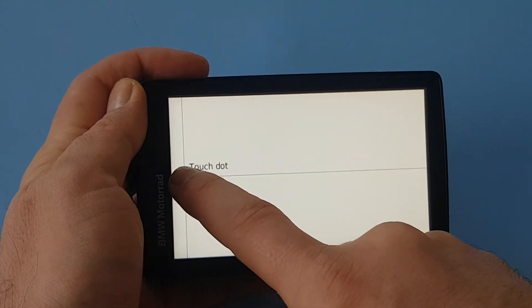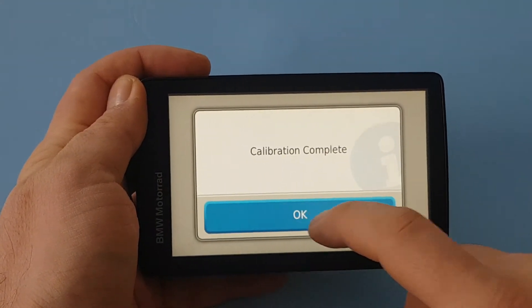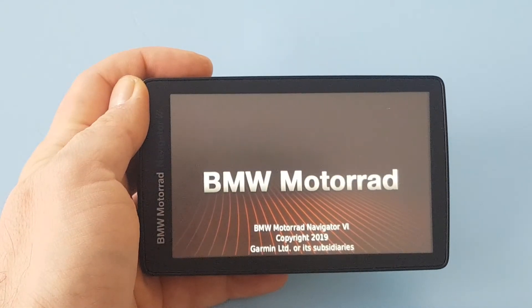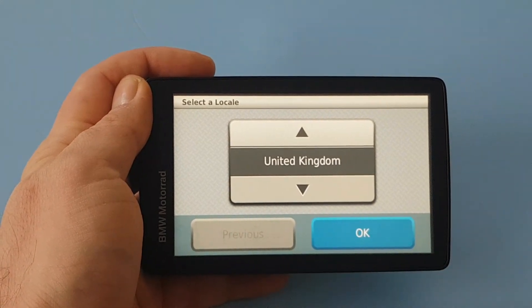Sometimes it takes a few seconds, sometimes it stays a bit longer. Don't give up, just keep pressing — and that's it, this is how you calibrate it.